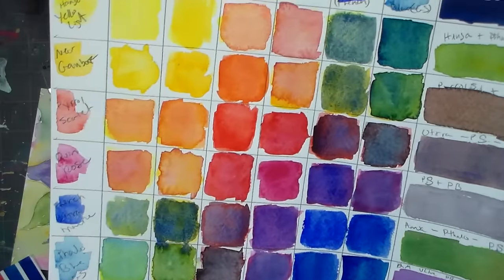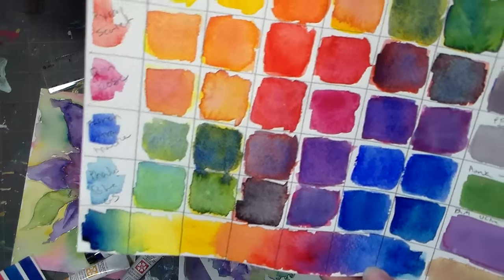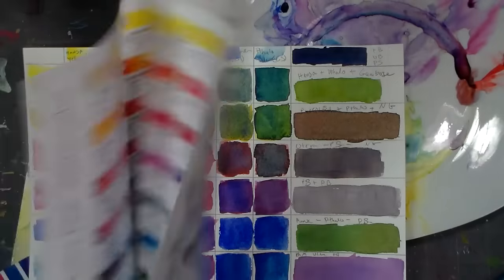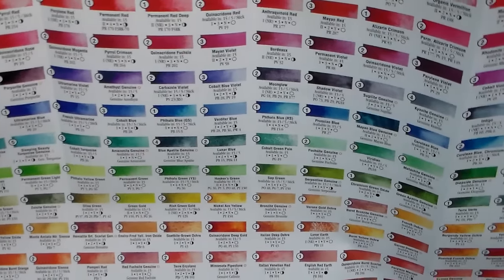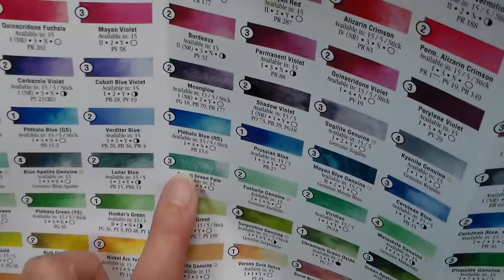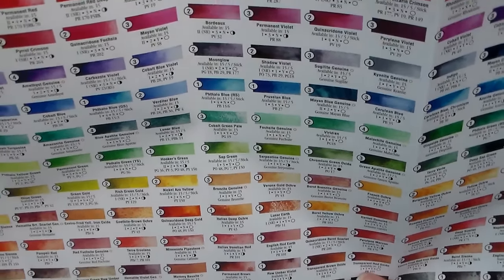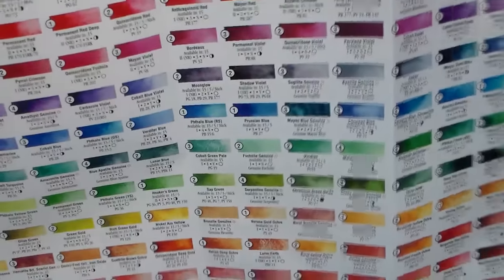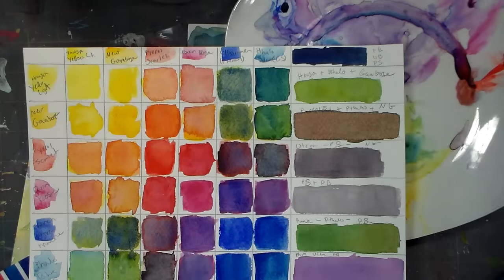Daniel Smith does carry a lot more granulating colors than other brands, especially with their mineral colors. The Primatec line is all mineral-based — the colors come from rocks and have very nice granulation. I haven't used any of those but I can see some hopping into my cart pretty soon, especially Serpentine, which looks like it would just be beautiful. Even cobalt green pale — you can see how much it granulates on the dot card. I'm definitely keeping this pamphlet so I can look at it when considering purchases. I wouldn't go for many of the pre-mixed colors because I'd rather try mixing them myself first.